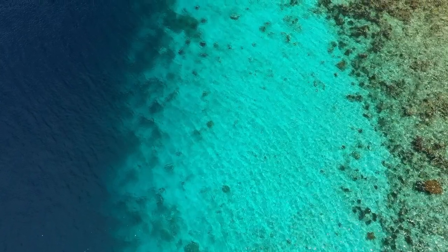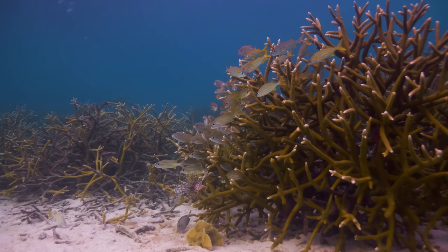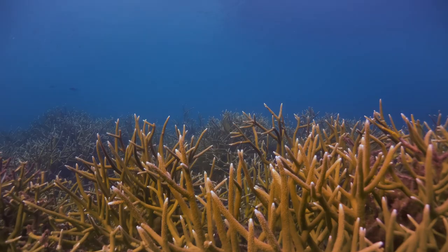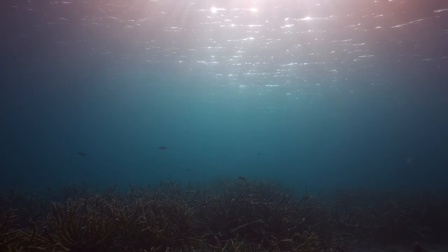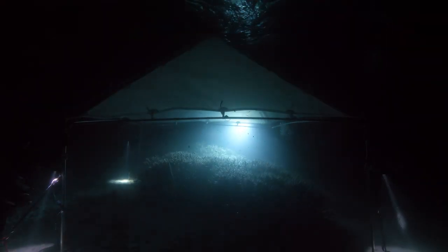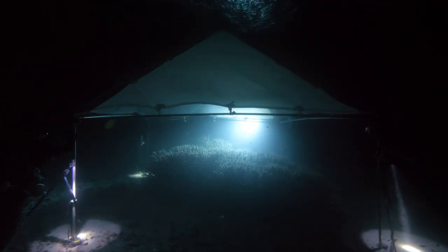Here on Bonaire, we've got the Jeff Davis Memorial Reef, where we're setting up the MCC and testing it right now. This is a pretty excellent spot — they pretty consistently see spawning within this window. With such a gigantic patch of coral and so many different genotypes, it's pretty ideal for us to continue to test and improve this device.